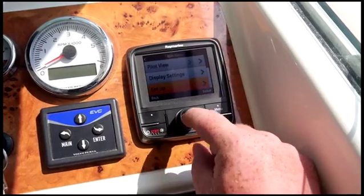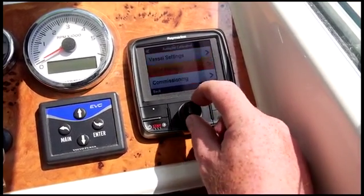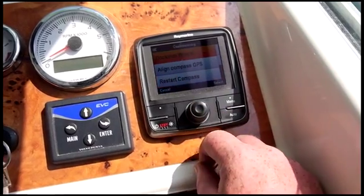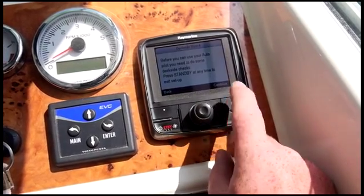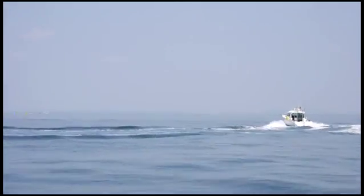It's a really clever nine-axis sensor. Evolution requires no complicated compass calibration. It's a very simple setup with the dockside wizard — very, very few simple steps interfaced through the P70R control head. Then a very simple, quick spin-up in clear water.